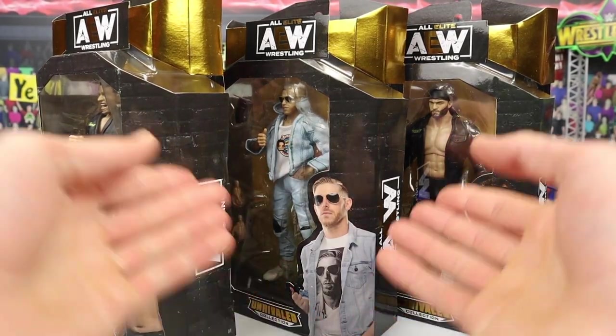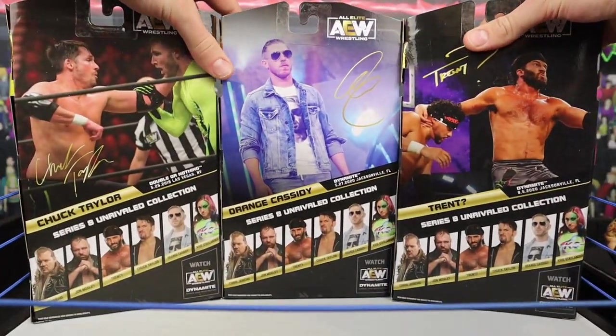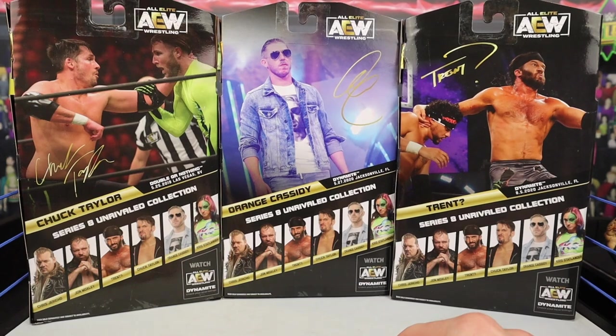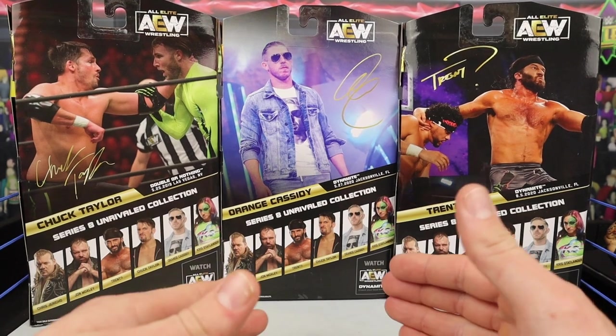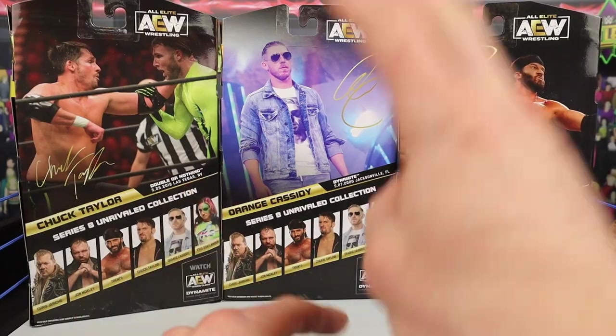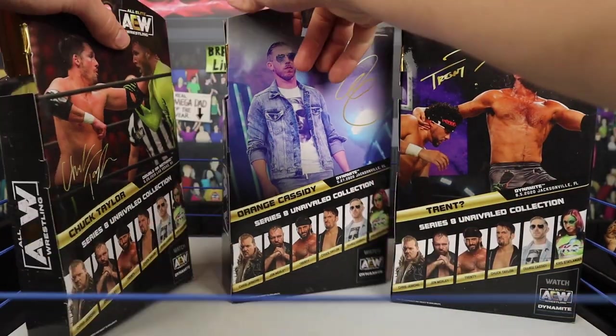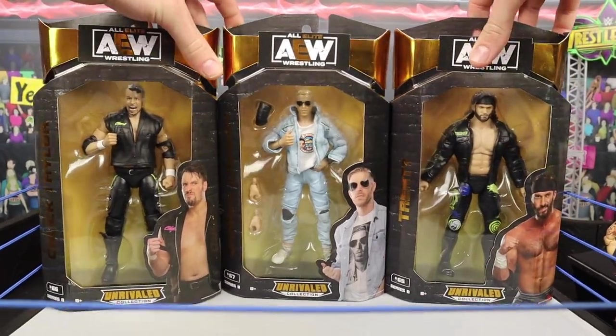This is an actual picture of the guy so they've got to cut it out to them. Not bad whatsoever, looking pretty cool. Other people in the series include Chris Jericho, Jon Moxley, Trent, Chuck, Orange Cassidy, and Chris Statlander, which I'm really excited for. Stay tuned for part two — that video is dropping very, very soon. But without further ado guys, we are going to get to it.